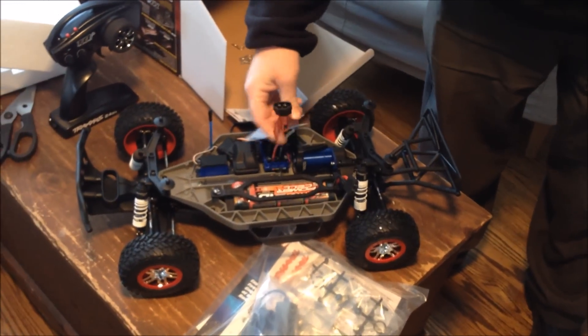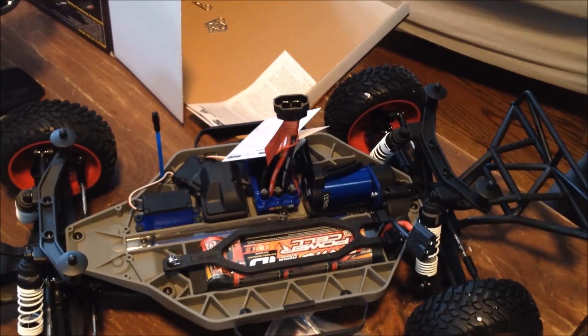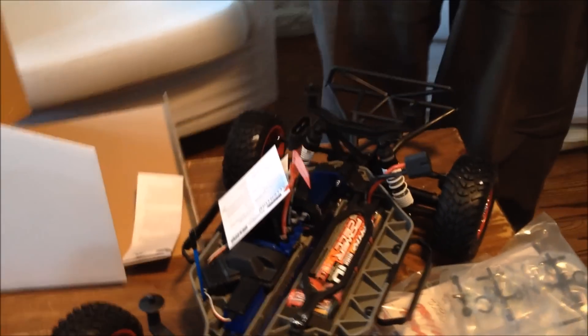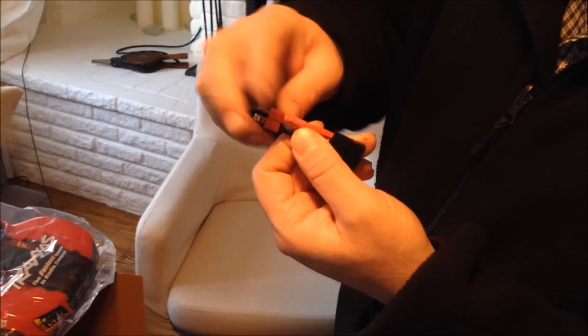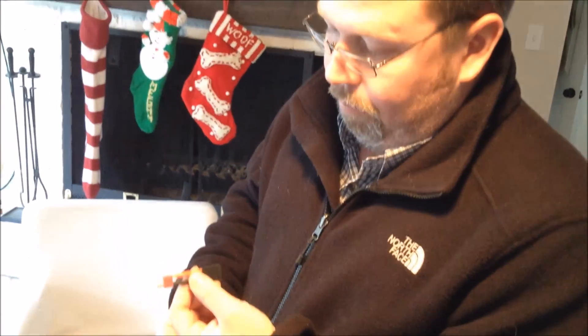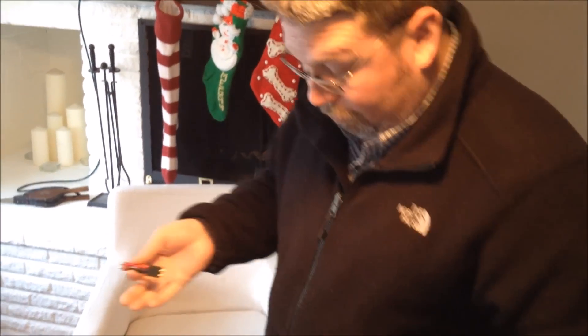This has the Traxxas style connector, which for Traxxas is pretty common. If you have another vehicle that has a Dean style connector and you have a lot of batteries saved up from that car, you can just get one of these adapters — it has a Dean style connector on one side and the Traxxas connector on the other. I got this from Torodyne as well, because I do have a lot of LiPo batteries and some nickel metal batteries for an Arma Raider vehicle. So rather than changing the battery plugs, I just got this adapter so I can interchange the batteries.